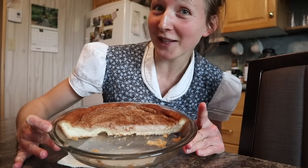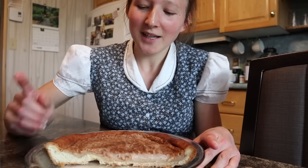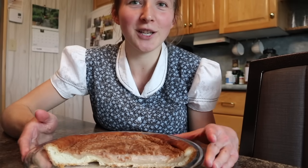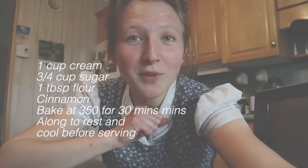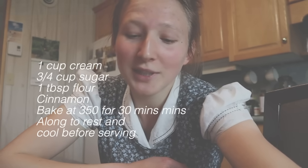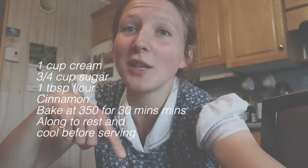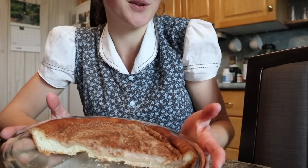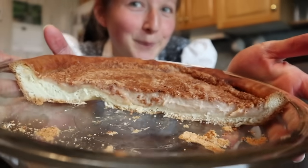This is the pie that my mom made. As you can tell, they dug into it already — why not? It's here, it's pie. This is what we call sugar pie. It's very good. Here's the recipe: one cup of cream, three-quarter cup sugar, and a tablespoon of flour. Some people might make it differently — that's how we do it. Oh, cinnamon! Don't forget your cinnamon — cinnamon into the mixture and then cinnamon to sprinkle on top. You can use a pie crust, but we like to use leftover bondo — it's a lot better.